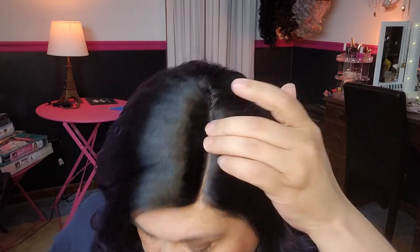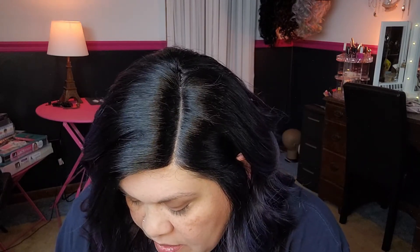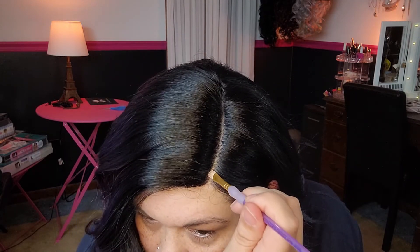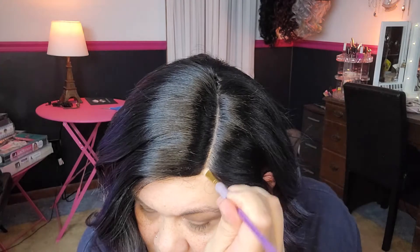See, it's pencil thin, razor thin — like, that is not it, you guys. I'm going to have to go in there and pluck that out a little bit. I'm not going to do a whole lot of plucking to it, but a little bit of plucking is going to be warranted there.